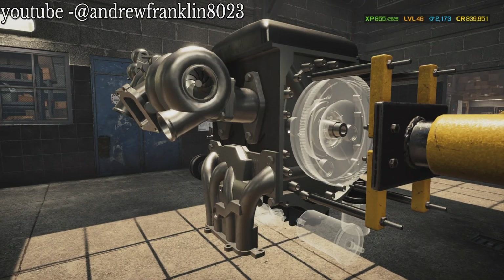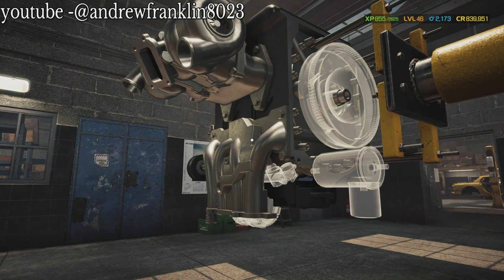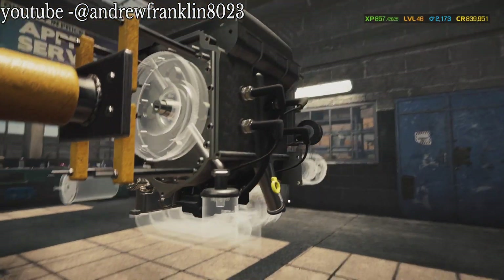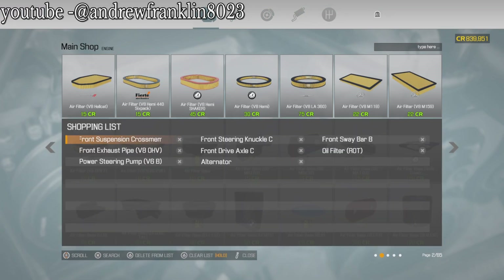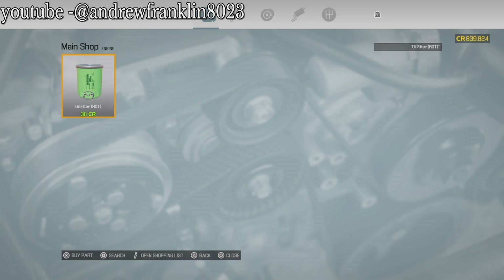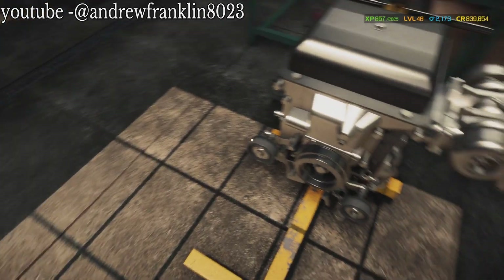We've got the exhaust component. We've got a fuel filter - not the one we're looking for. We've got a fuel rail. Let's go see if our other parts showed up - we should order some of them right now. We need that and that, and we also need an alternator right there. Let's go see if our other parts have already shown up.